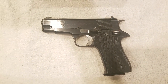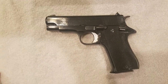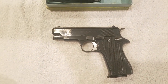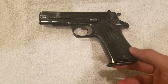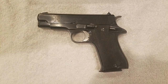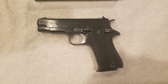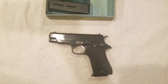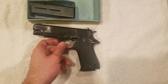So, a Spanish budget 1911 for about $200, and magazines are cheap. You get two with it from Classic Firearms. I've bought additional magazines — got three from Classic for $15 each, and two from a local pawn shop for $10 each. I've now got seven or eight magazines for this thing — more than almost any other handgun I own.